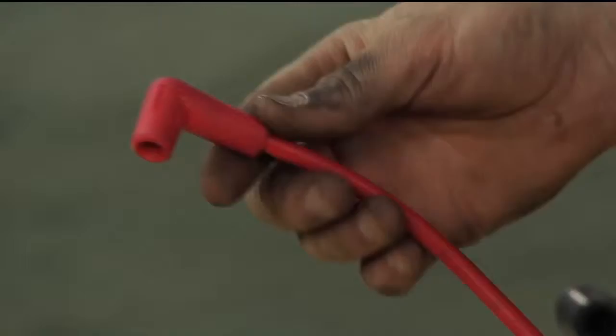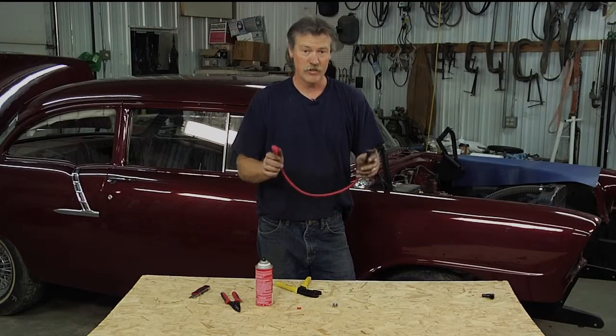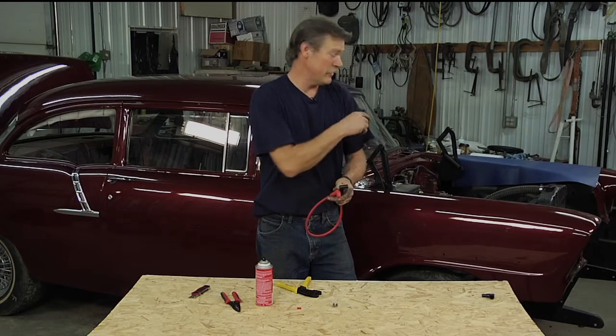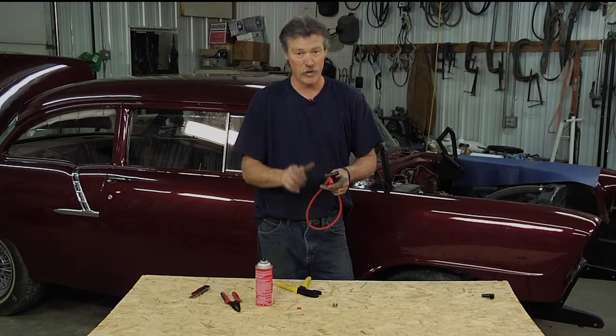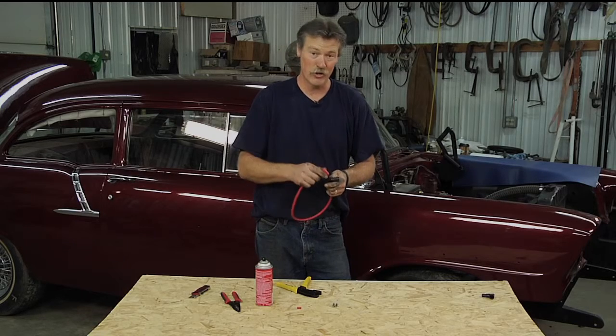This is actually ready to install. Now one of the things you need to check — double-check, even triple-check — is the firing order of the engine. Every engine is different, so you need to check the manual, check the internet, wherever you have to check to find the right firing order. Sometimes if you're not using an aftermarket intake, the firing order will be stamped right on the intake. Make sure you get the firing order right, because that'll really mess you up when you go to try and start it.